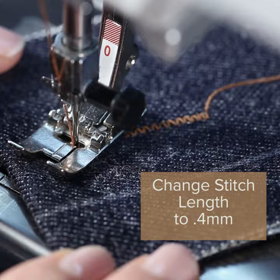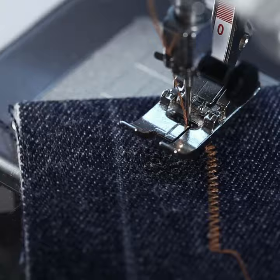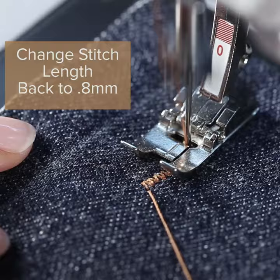Reduce stitch length to 0.4mm. With the needle down, raise the foot and turn the fabric a little. You will soon learn how much is needed. Do one stitch at a time with a turn in between.